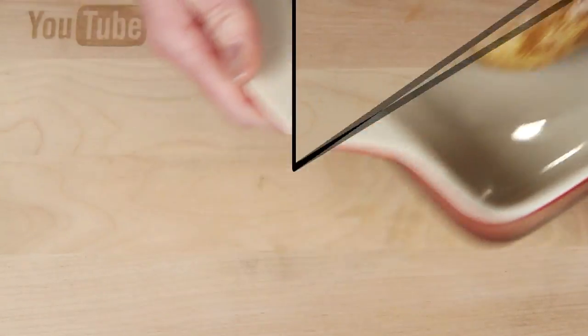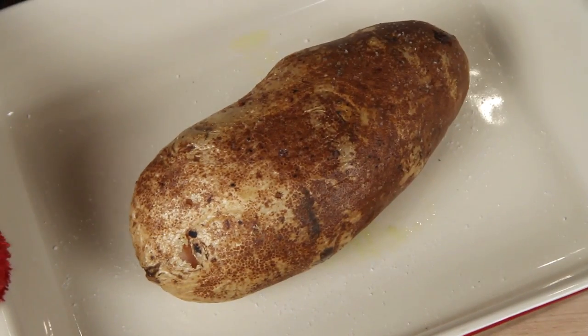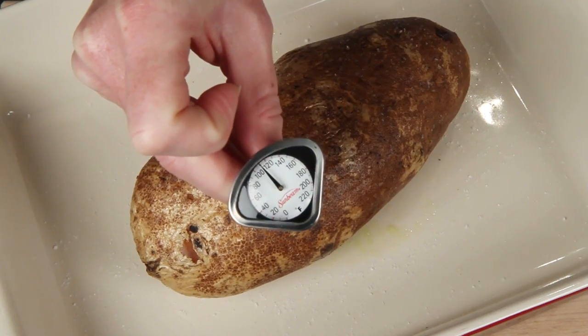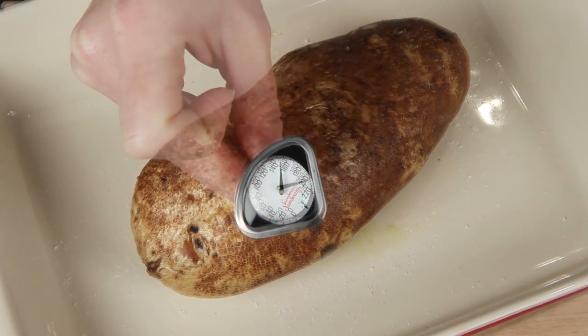It's going to take a little bit longer than a regular-sized potato because it's such a monster. When it's done, you'll know it's perfect on the inside if its internal temperature is 210 degrees.